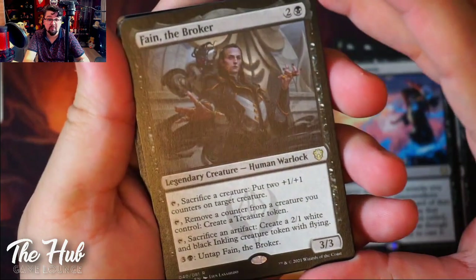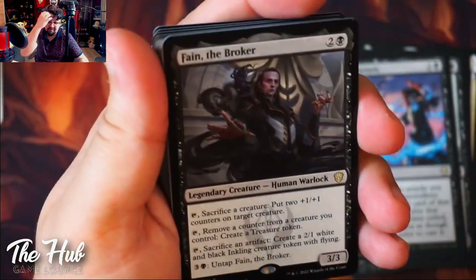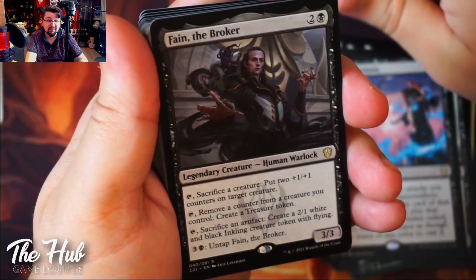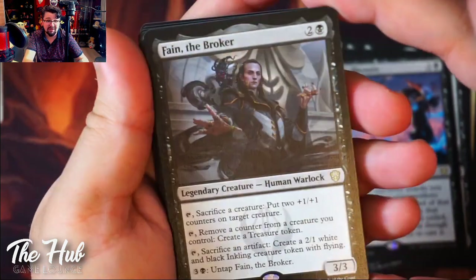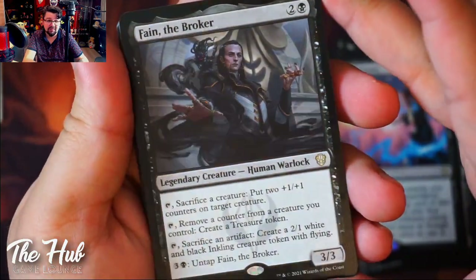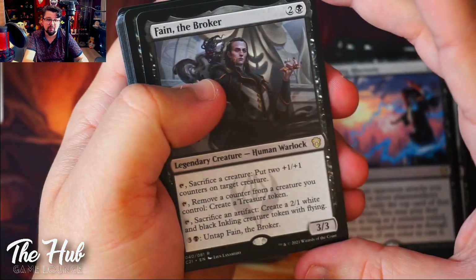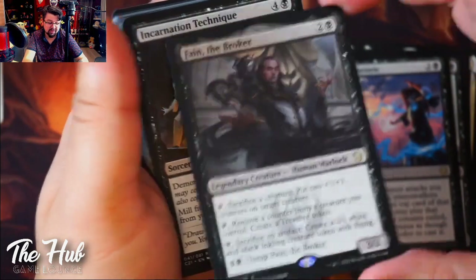Thane the Broker is really interesting. The first thing you think when looking at this card is that it could be a win condition. If you were able to create infinite mana you could find a clunky way to win with it. It works well in the deck, but it's not going to be the main win condition — it's going to be really hard to pull off, though it's possible.